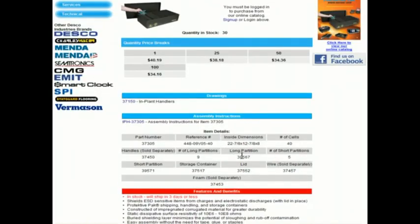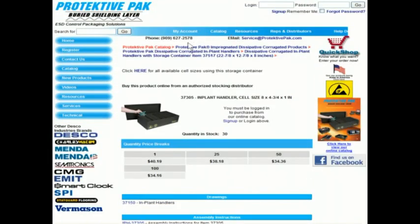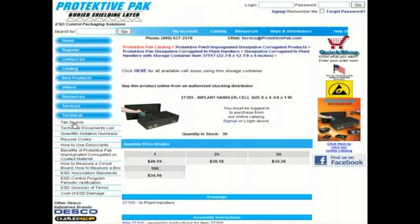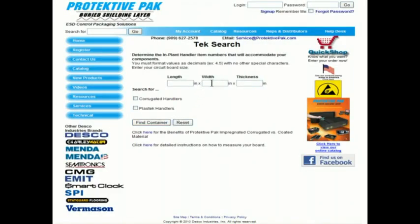Details of the implant handler, including what is actually in stock. So to recap: to find the text search page, go to the technical button, text search option, and then you fill in the size of your board or other device to find the best handler for your application.